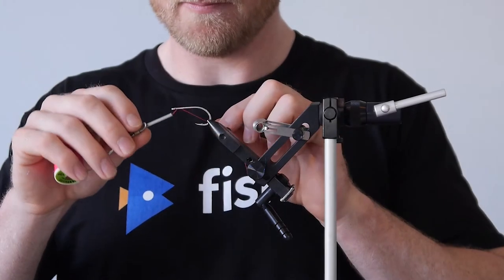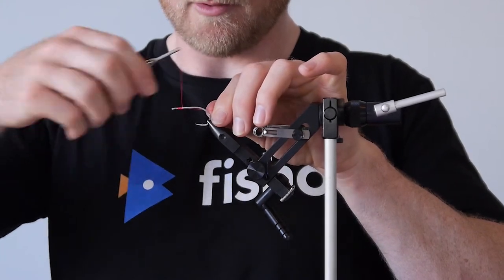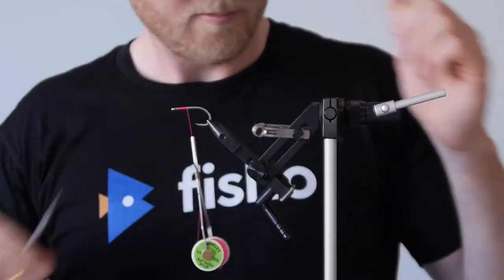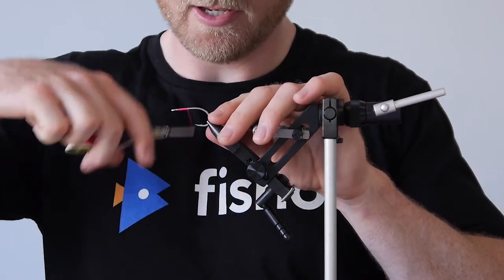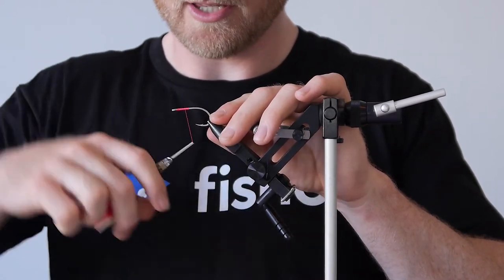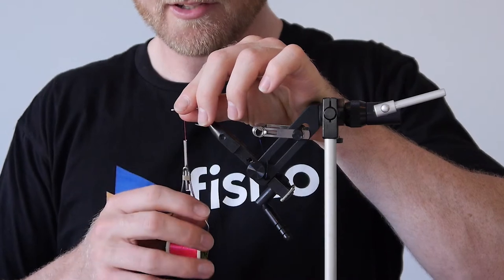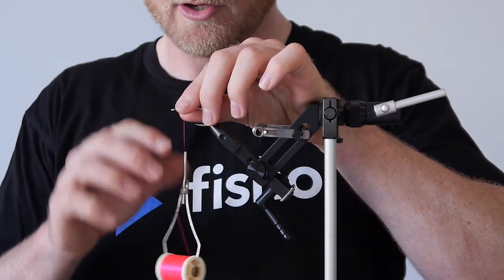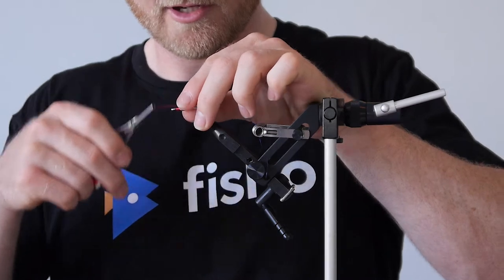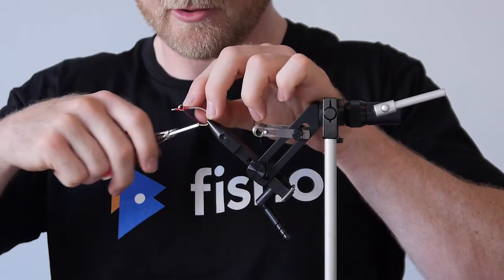We're going to start this off by laying the thread on the shank and working it back towards the gape of the hook. The idea behind this is to start the thread, give you something to work with, but also to create a base to lay your eyes and your bucktail on. So once you've got a nice even layer of thread there, grab your dumbbell eyes and place them just shy of a centimetre back from the eye of the hook. You want to leave yourself plenty of room to work with, and then use your thread to do figure eights over the top of those eyes until it's locked in position.